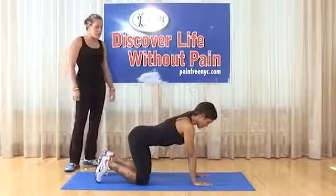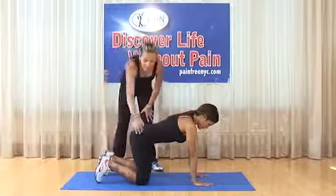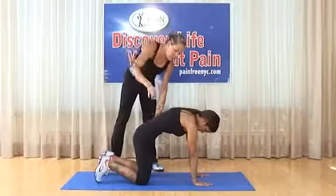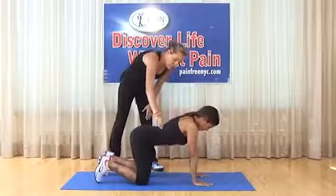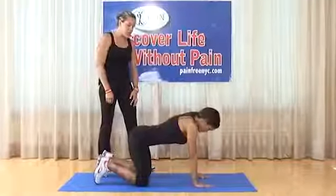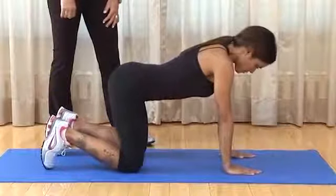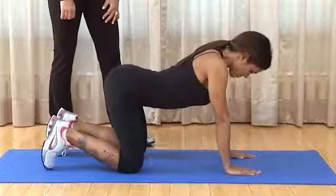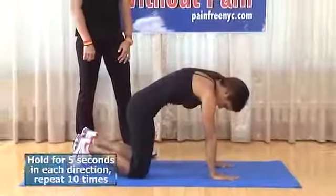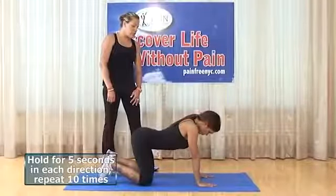Cat-camel in extended quadruped: on extended arms, knees at 90 degrees underneath the hips. Fully extend the back — pull up as if a string is attached — hold for five seconds, then drop down into full flexion of the lower back and hold for five seconds. Up and down is one repetition. Do 10 repetitions, keeping the neck in neutral.